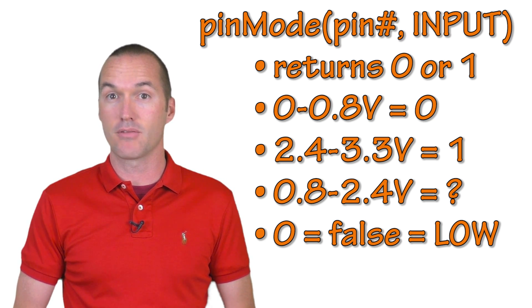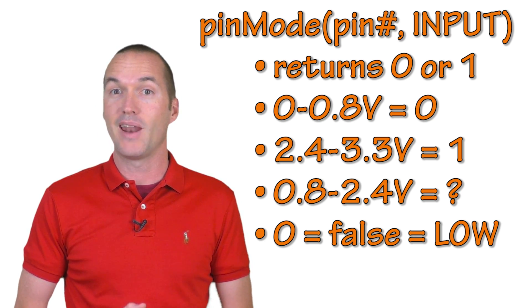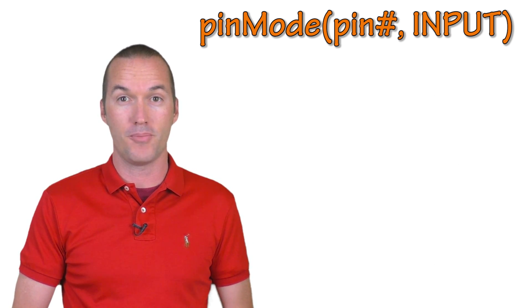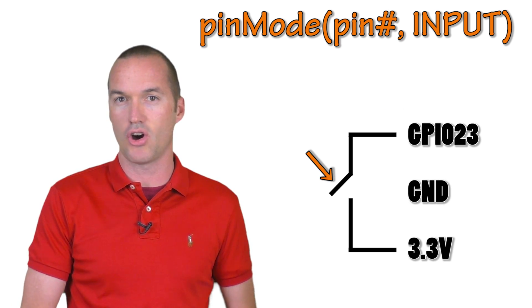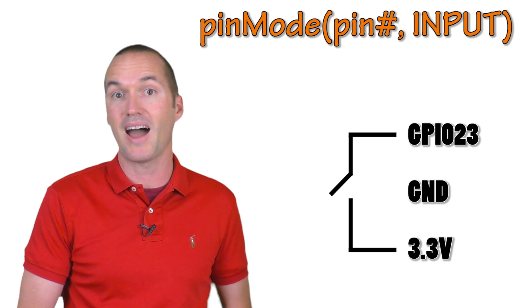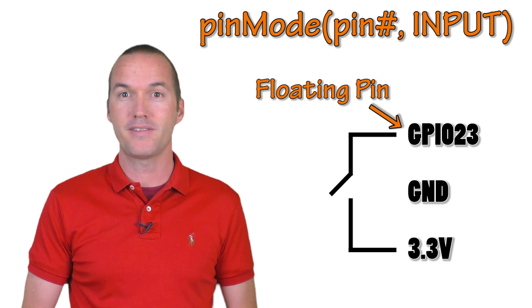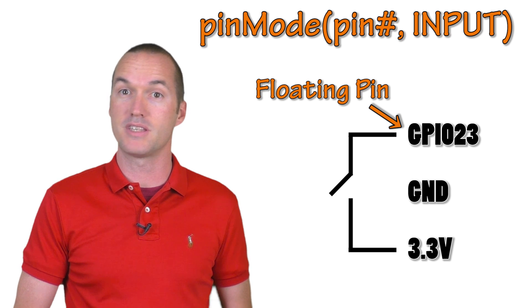It's worth noting that a 0 can be represented in your code by the words false or low, and a 1 can be represented by the values true or high. But the correct voltage is only half the battle. Imagine you've got a pin set up as an input and it's connected to a switch that's off. That pin is neither grounded (pulled low) nor exposed to voltage (pulled high). This type of pin is called a floating pin and will basically just return random values based on how much electrical interference is present around it.